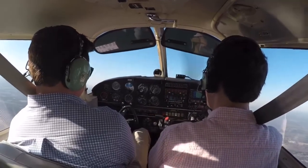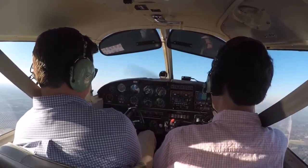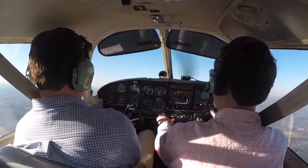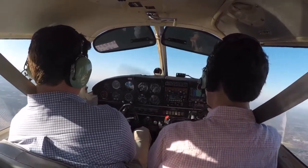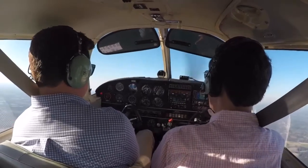Power for altitude to arrest that descent. I'm pitching for my airspeed, which is about 40 to 45. And the stall warning light should be flickering on and off. So power for altitude, pitching for airspeed — that's slow flight.